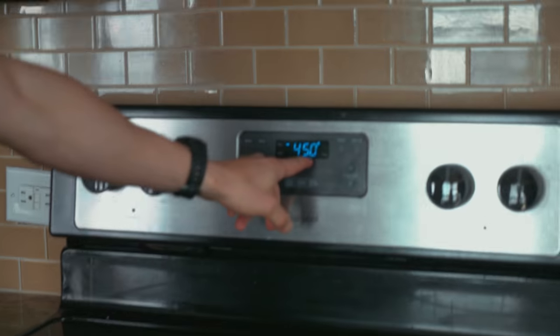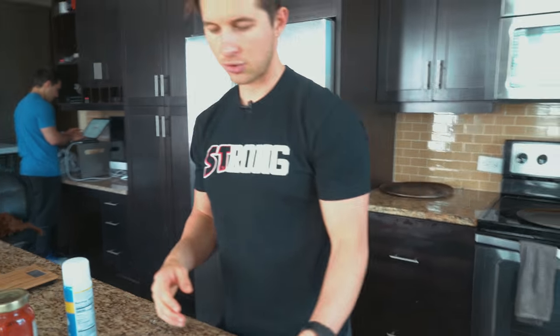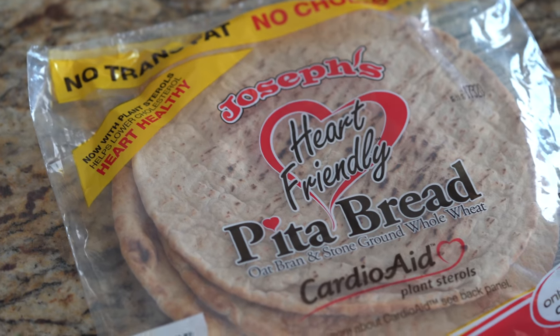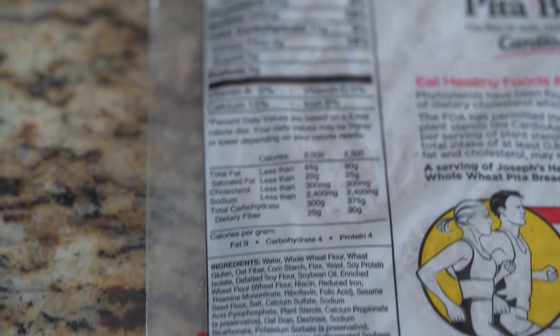So here's what you're going to need. First off, you're going to need to preheat your oven to 450 degrees. Find the lowest-carb pita that you can. I use Joseph's — I can usually find these at Walmart, Publix, Kroger. Those are the main ones, and you can order these online from their actual website — we'll put the link below.